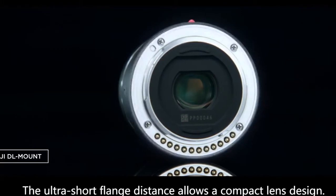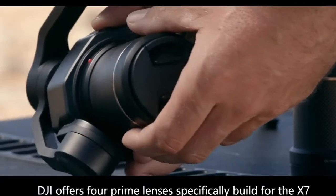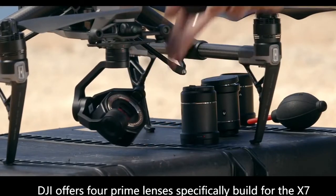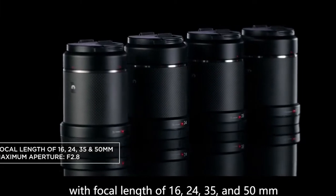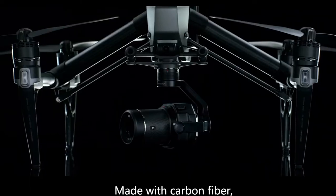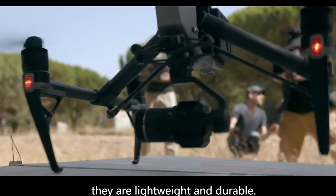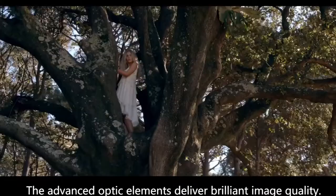The ultra short flange distance allows a compact lens design. DJI offers 4 prime lenses specifically built for the X7 with focal lengths of 16, 24, 35, and 50 millimeters. Made with carbon fiber, they are lightweight and durable. The advanced optical elements deliver brilliant image quality.